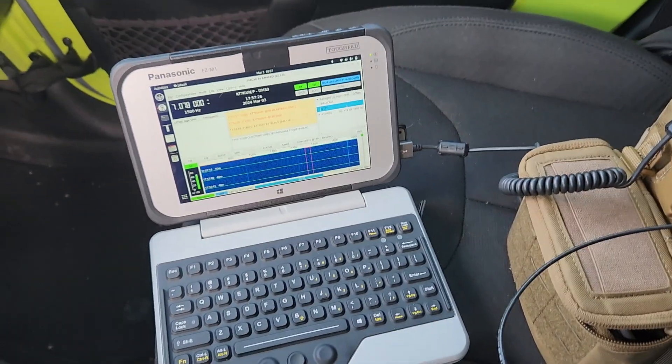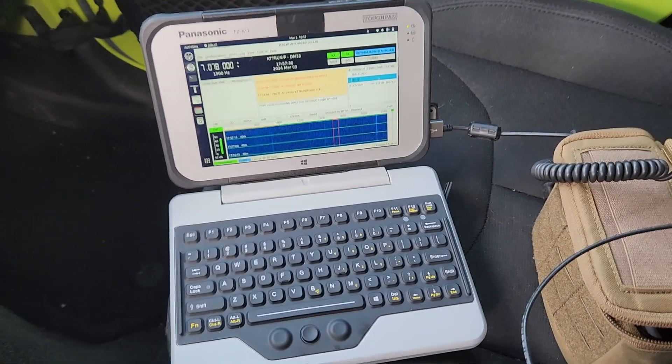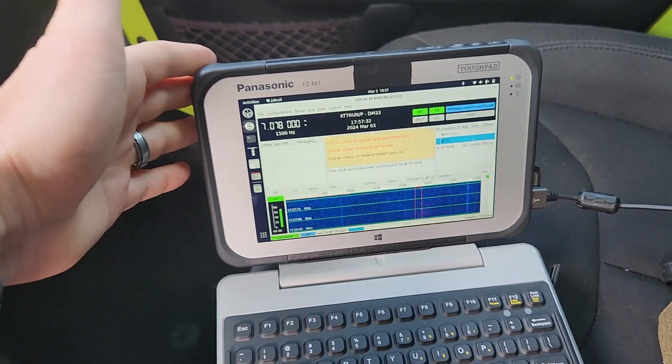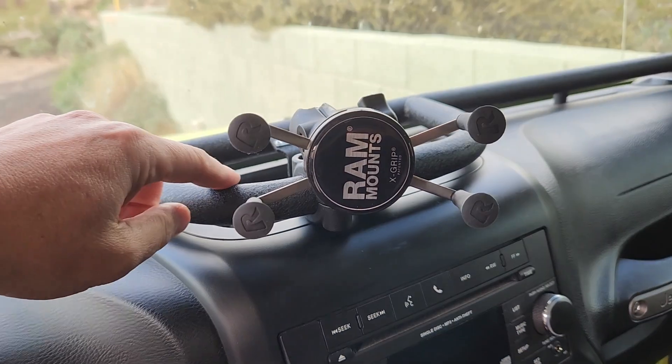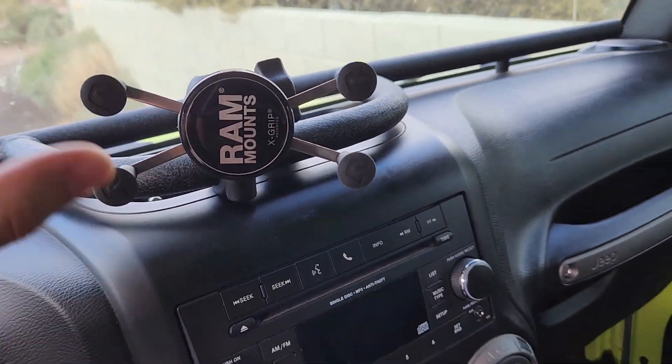The goal here is to go very expedient in the vehicle and then potentially even take the FZ-M1 and mount it on the E-bar system here with just the tablet portion. So that's what I'm working towards — that's the goal.